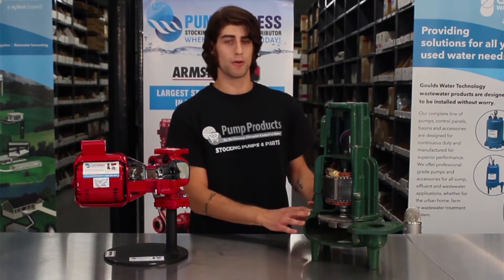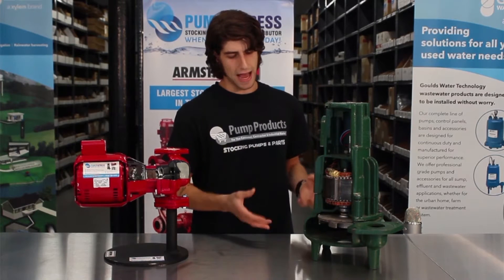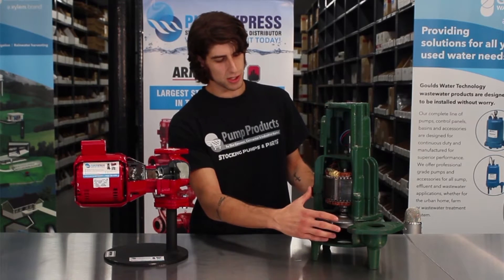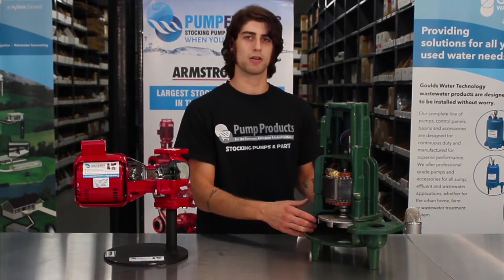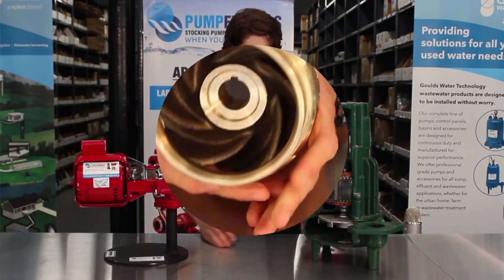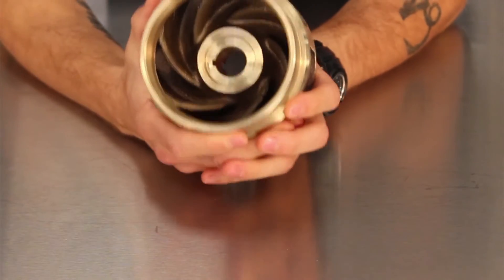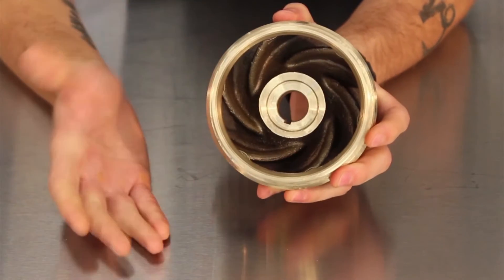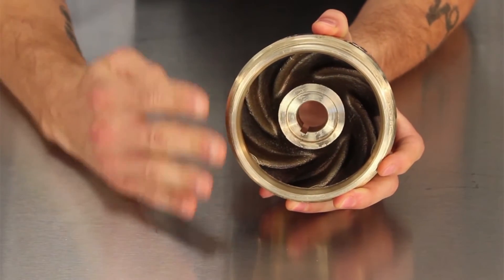We're going to start with the former. The volute is what houses the water that's being pumped in through the impeller, which actually slows down the flow rate and increases the fluid pressure. Inside the volute, and connected to the motor shaft, is the impeller. An impeller is a rotor used to increase both the pressure and flow of a fluid.